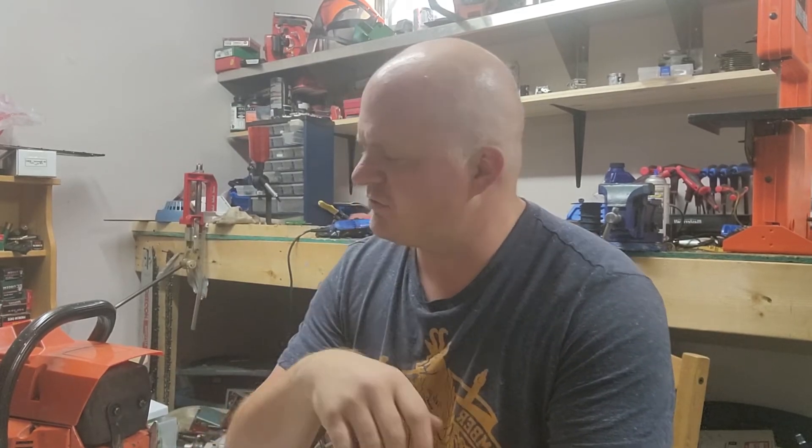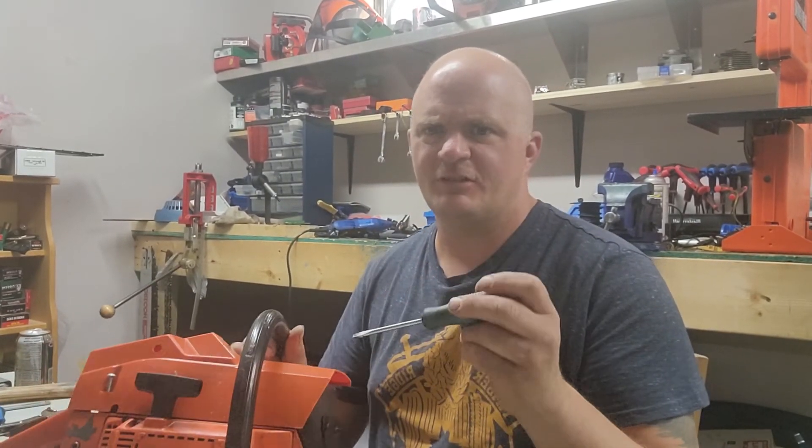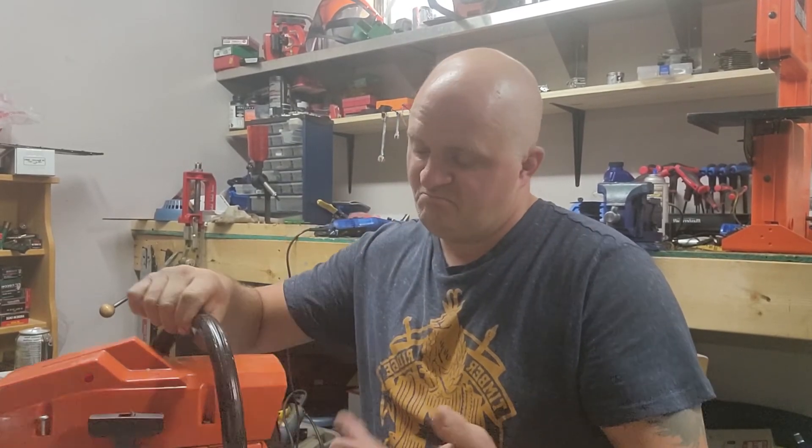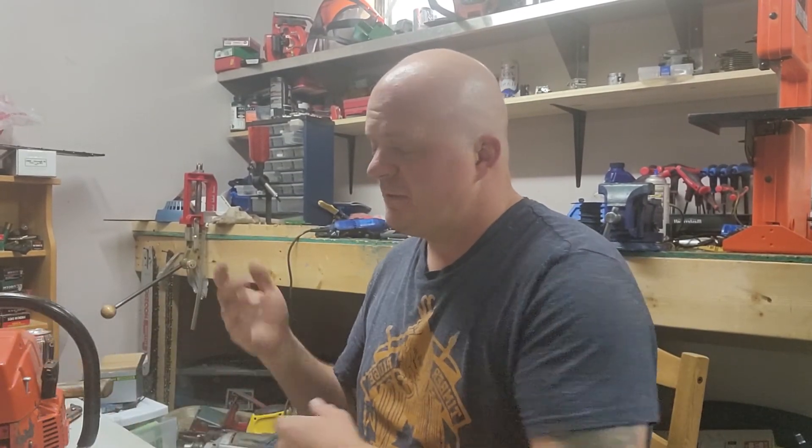Crank seals — measure them in metric, go on AliExpress and order them. Because when I used AliExpress crank seals in this Husqvarna 266, no issues with it. So anyway, you take it easy and go make supper.